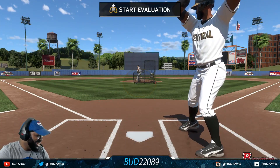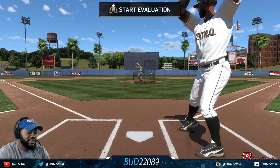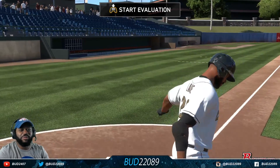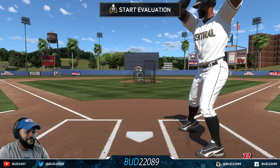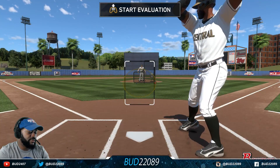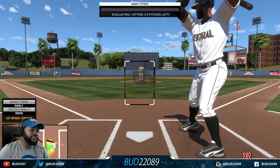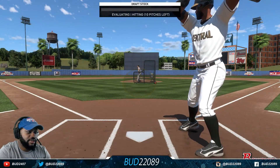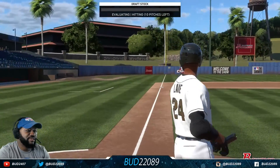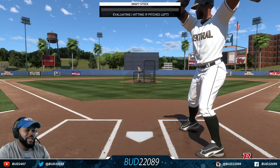I'm sucking right now, I gotta get used to the timing. I got the big ball brand shoes on. Take a pitch — I gotta get my eyes used to the pitches. I'm late; this is what happens when you play on the TV and go to the monitor. There we go, squared it up! Screw this, I got 10 pitches to crush — and I hit one foul. I'm definitely going to be in single-A for sure.